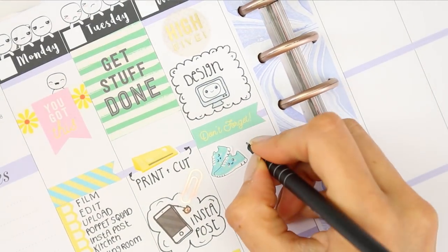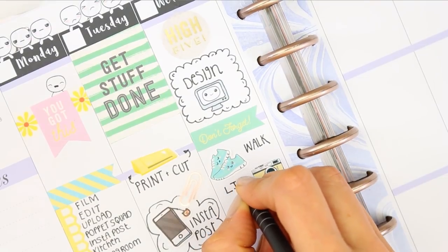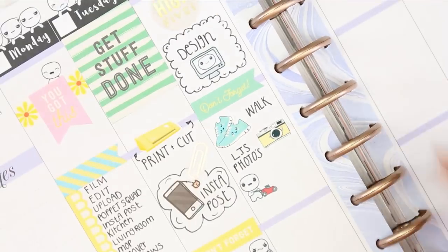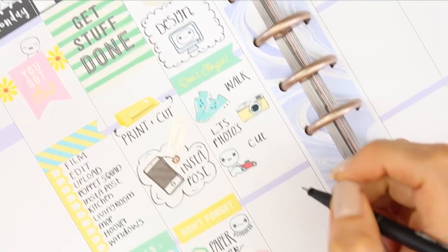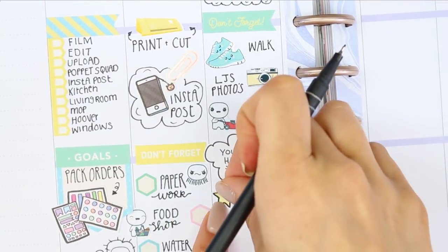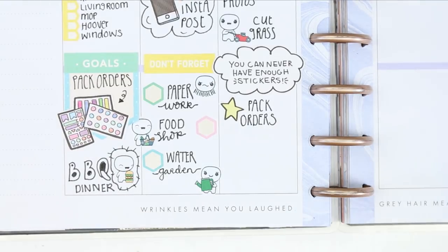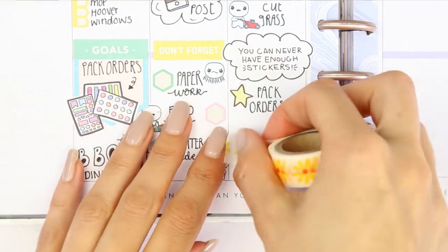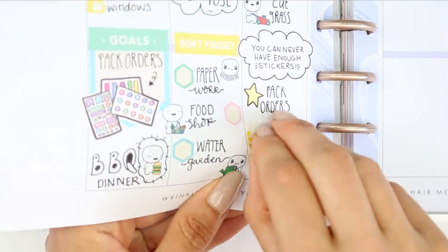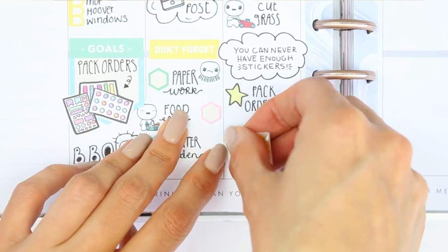I put down these trainers — I can't remember where they're from but I'll try to link them below — to mark that I wanted to make sure I go for a walk. I want to take some pictures for Instagram and stock pictures for my shop, so I used a camera sticker which I'll also try to link below. We need to cut the lawn so I used another gardening puppet. Underneath I put a sticker that says 'you can never have enough stickers,' and then I need to pack some orders so I used a star from the Recollections sheet. To treat myself, I wanted a nice cup of coffee or tea and used some of this washi — it wasn't quite straight and I was fussing with it for ages, but when you keep pulling it up too much it loses its stickiness, so you just have to throw that bit away and start again.